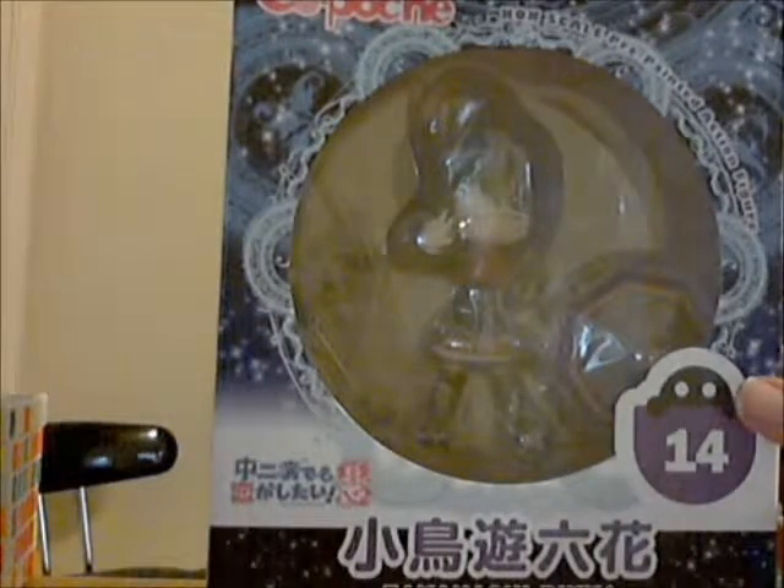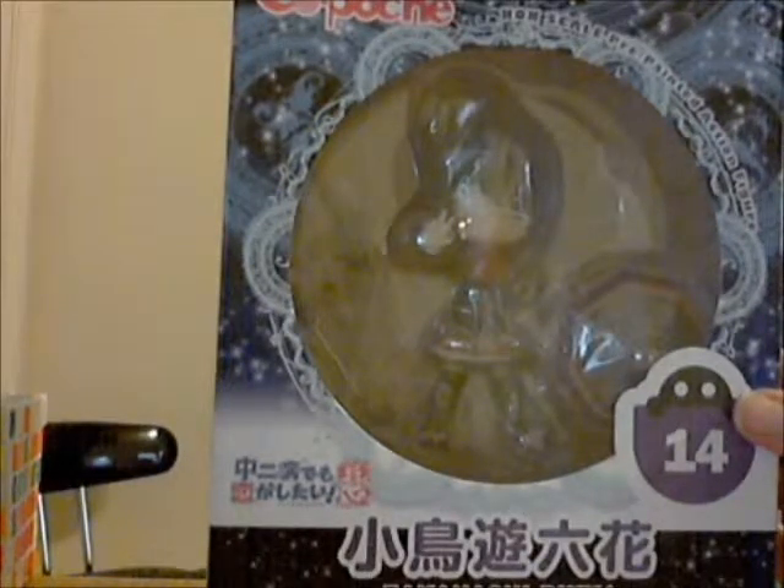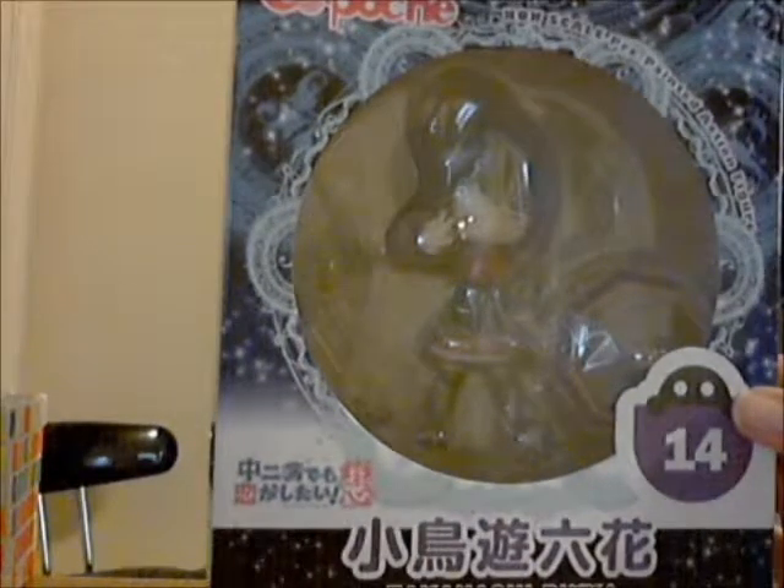Hi guys, it's Mitae coming back at you with another unboxing. This one is from Kotobuki's chibi line, Kupoche — or Kapoche, however you want to pronounce it. This one is of Rika Takanashi from the anime Love, Chunibyo, and Other Delusions.